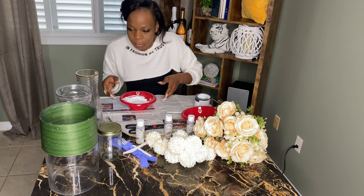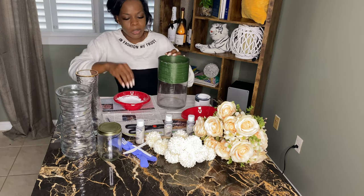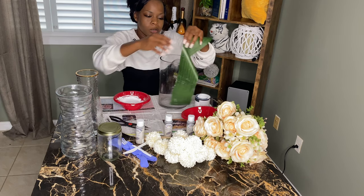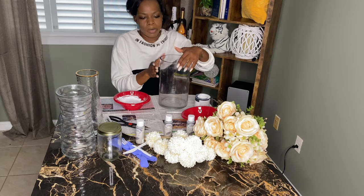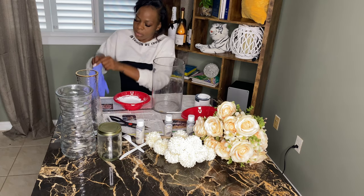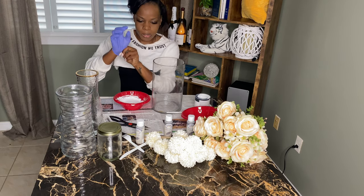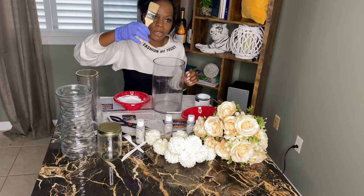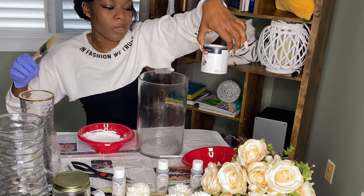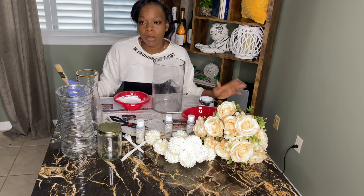Some people say 'vase,' some people say 'vase' — it's all the same. I was hoping to get different sizes but these are the only ones I had. I'm going to use the shortest one first. I only have one pair of gloves, so I have my paintbrush — which didn't cost much. I got the paint from KB Homes because that's the only place I found small cans. You don't need a lot of paint, and if you have leftover paint you can also use that.